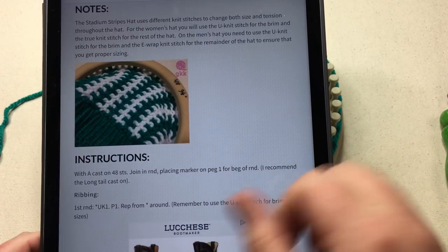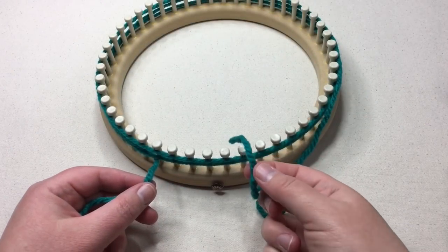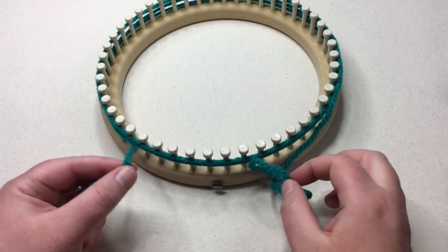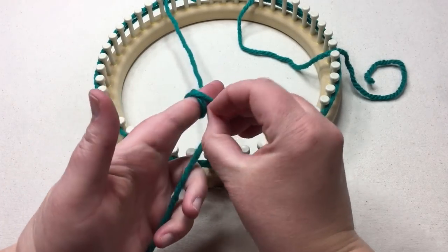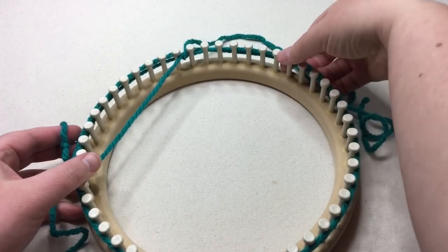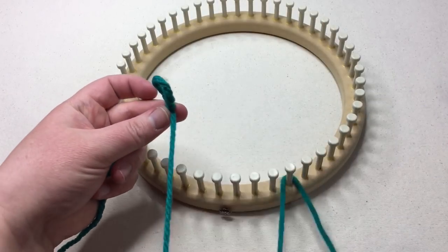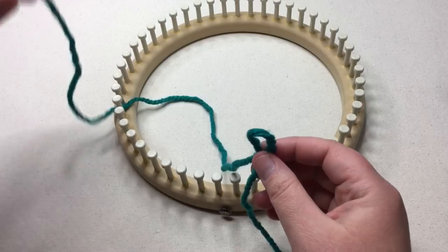We're gonna start here at the long tail cast on. For the long tail cast on, you're gonna want to wrap your loom around three times — so this is the distance around your project, three times — and make a slip knot at that point. Then take this extra yarn off of the loom. The tail is the part that's extra and that's gonna be towards you, and the ball part is towards the back or the inside of the loom.